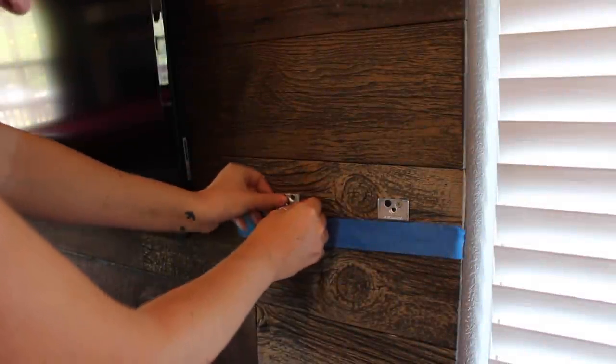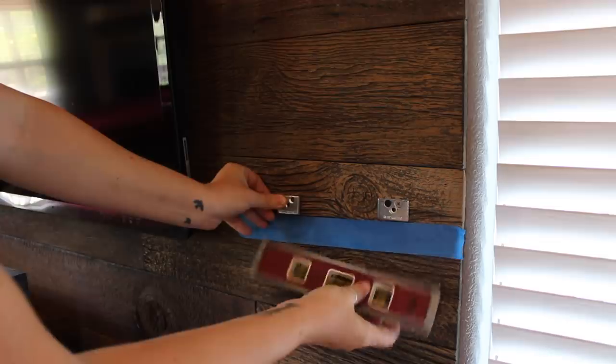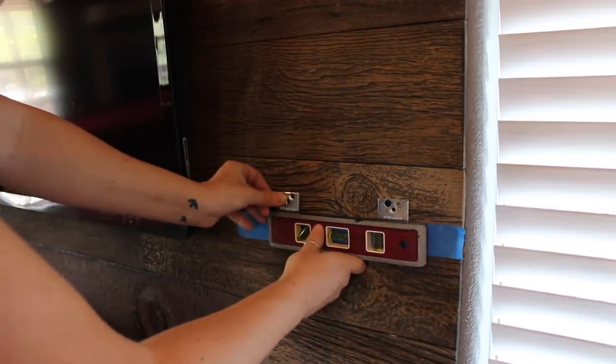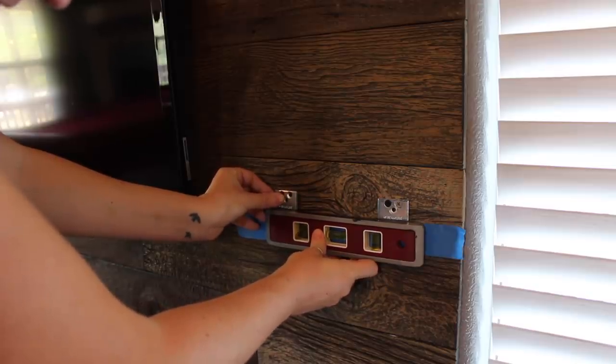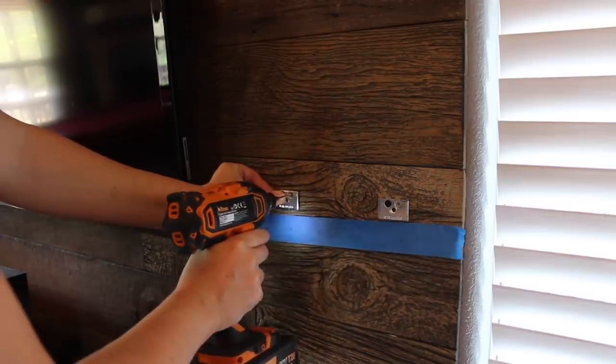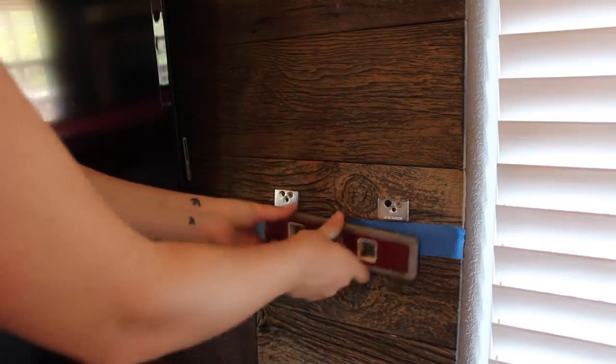To attach these to the wall, I'm using some hardware specifically made for floating shelves. I first located the studs, then attached two mounting brackets to the wall, using a small level to make sure that they were in line with one another. And if you'd like more information on anything I'm using in the video, I have left the links down in the description.